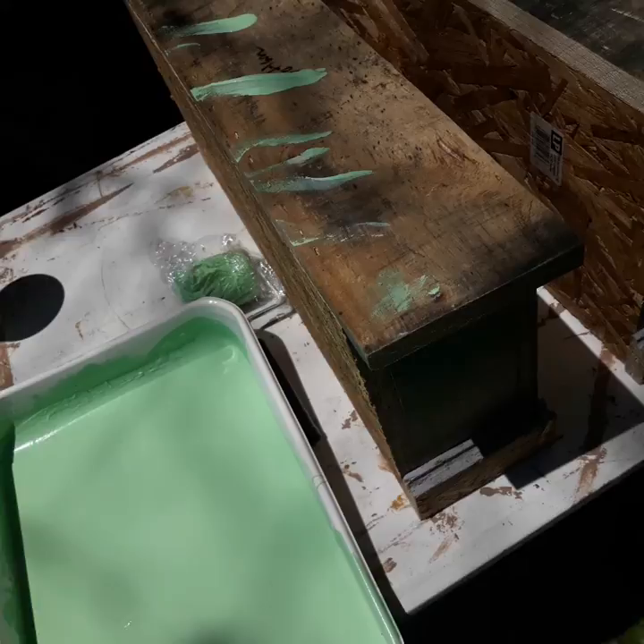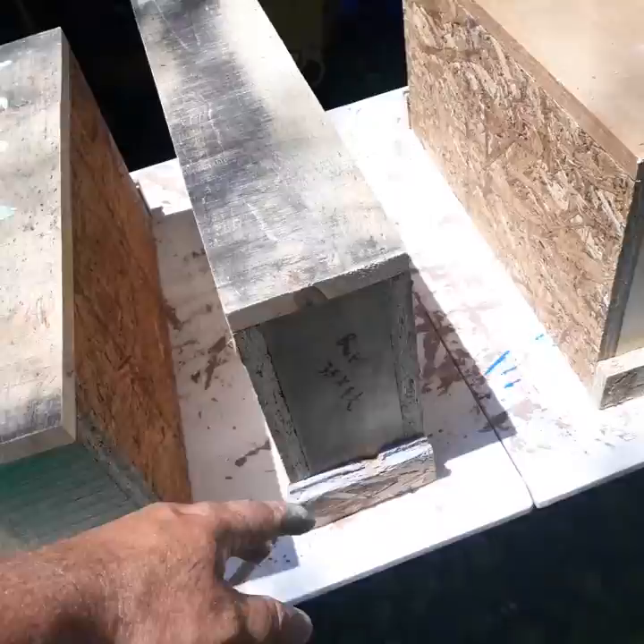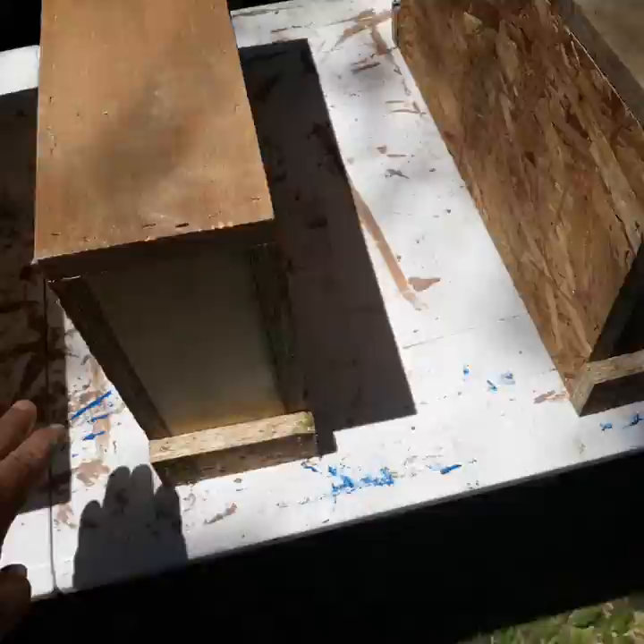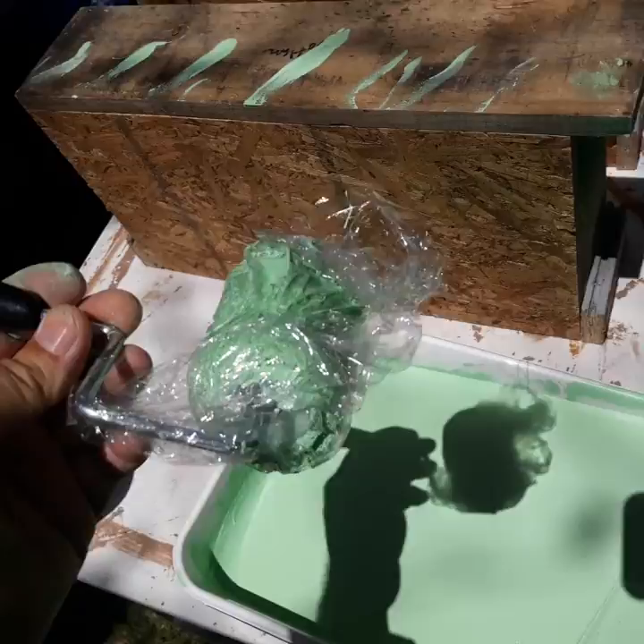I'll paint them all with a green base coat, same as I did with my regular nukes, and let that dry. Then I'm gonna come back and paint the fronts — maybe this one a dark blue, this one pink, and maybe purple, or half pink half purple. Maybe leave one or two green. That way the bees can identify which box they're flying back to.